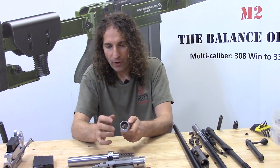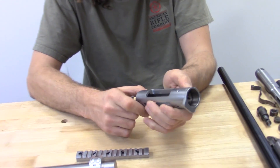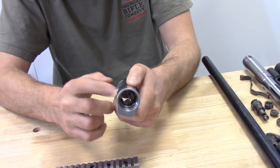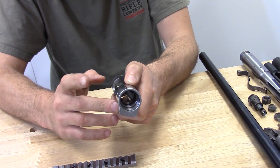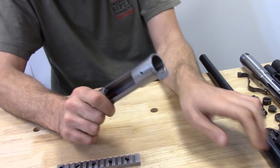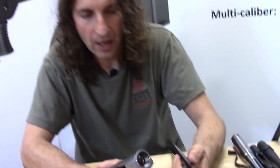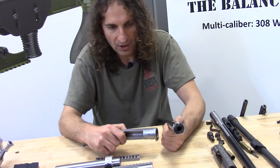The barrel thread in the receiver is one and one-sixteenth inch by twenty threads per inch. That is the same as that used on Savage small shank systems, such as this one here.